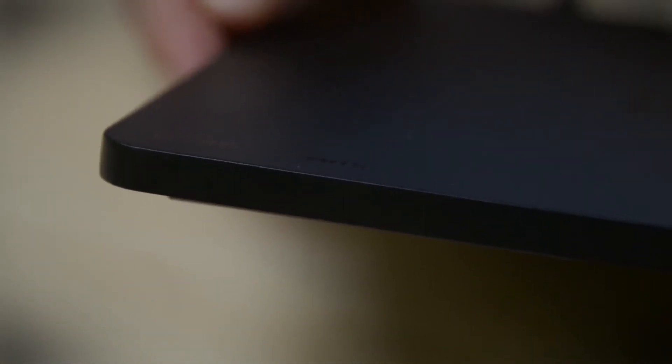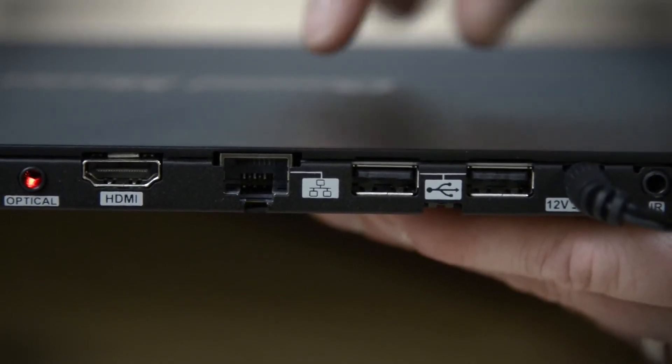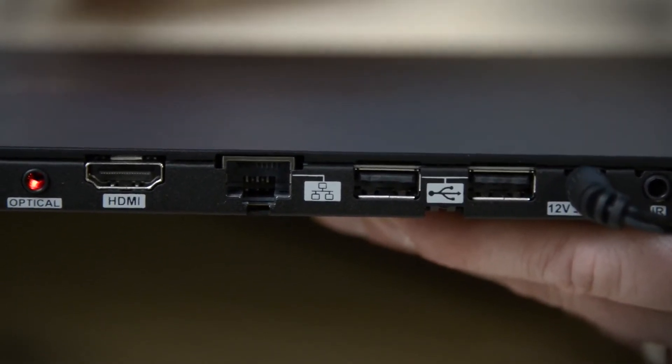The reason this thing is so thin is because there's no storage space inside — you're going to have to add an external hard drive, and that's going to cost you at least another hundred bucks. Also, if you want wireless internet, you'll need one of those USB ports to power an optional dongle that Channel Master sells.